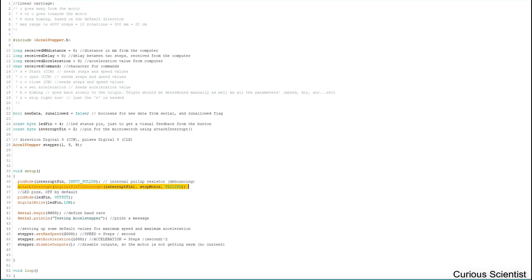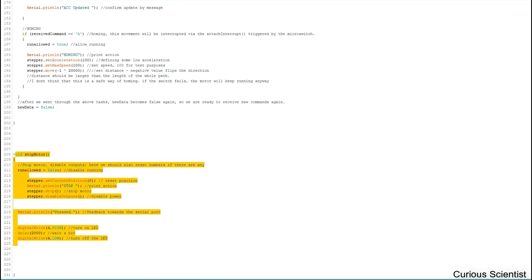When the attachInterrupt is triggered by a falling edge from the button, we go to the stopMotor function. There we switch runAllowed to false, set the current position to zero — manually defining this as the origin — print a stop message to the terminal, stop the motor immediately, and disable the outputs so no current runs through the motor.